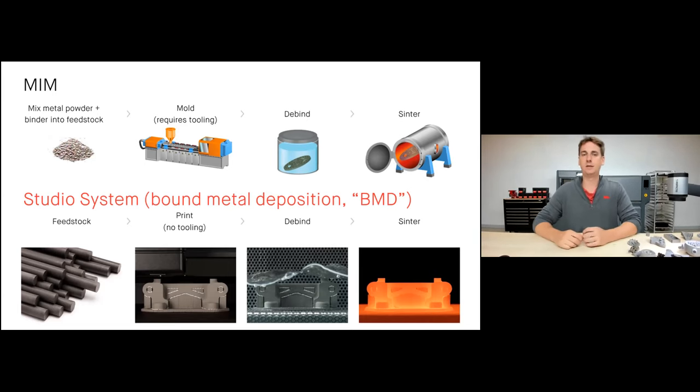Metal injection molding is a great process that enables you to create a wide variety of shapes affordably and mass produce them. The issue is the tooling: you need a very large injection molding press and steel mold inserts, so each different part requires a machined mold — taking weeks. We looked at that technology and thought: how can we make metal injection molding more accessible, allow engineers to create complex metal parts without the tooling? That's really where the Studio System came from — it stands on the shoulders of MIM, making it very accessible to the everyday engineer.